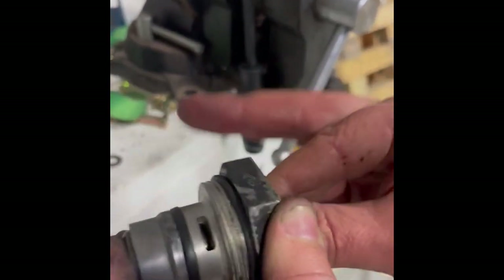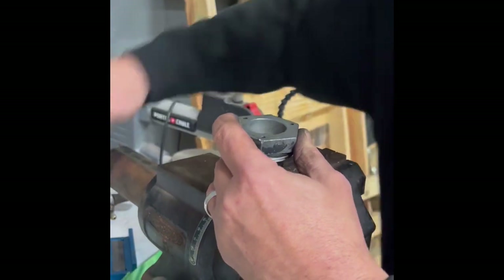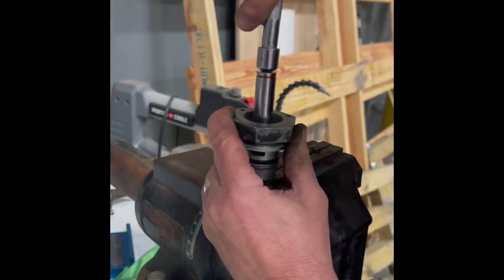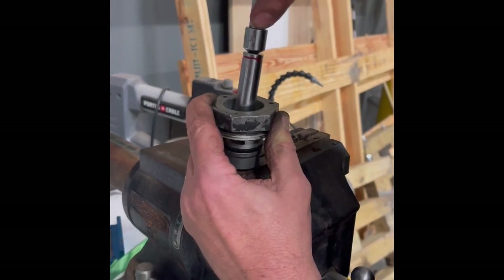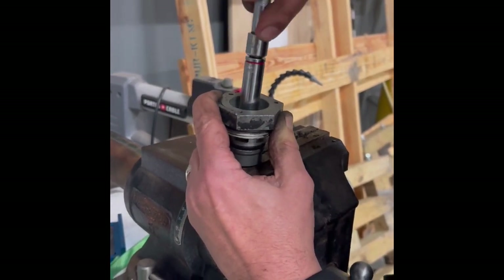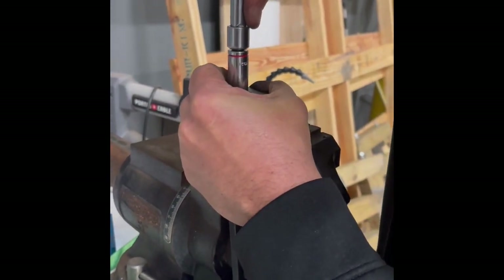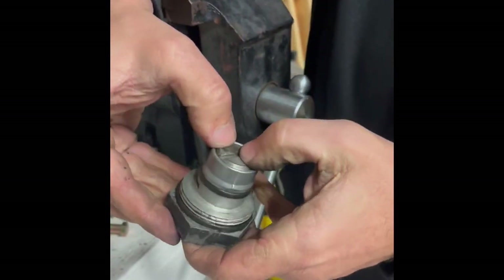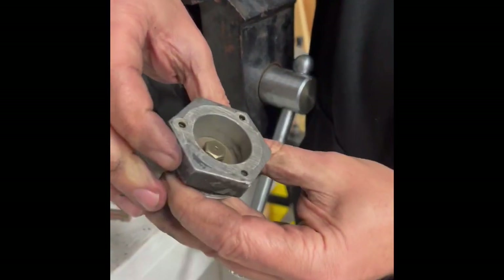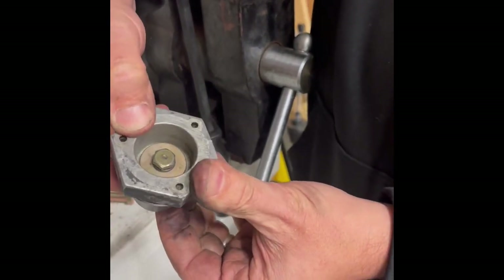I'll put it back in there — it's drawing it up — and then I'll tighten that in the vise, putting it on the little groove. There we go, she's all complete. This is the release, and when that blows down it lets the air pressure out the side and reseals. We're good to go.